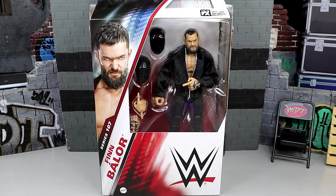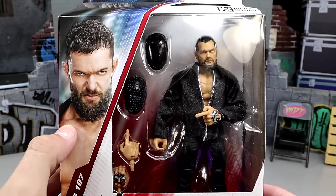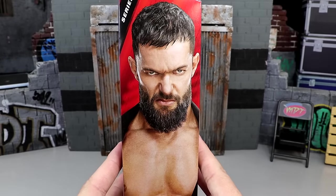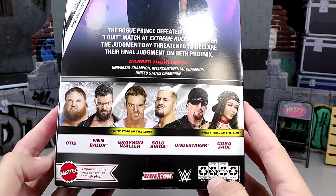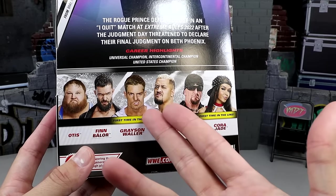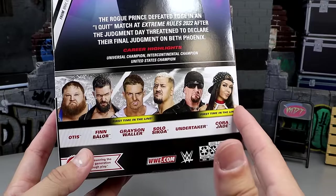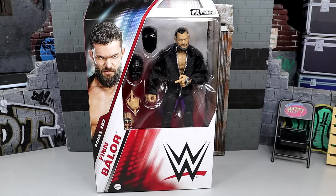I do hate that this figure came in later than our Top 25 WWE Elites of the Year — would this have made it on the list? We'll find out at the end of the video possibly. The rest of Elite 107 should be coming in very soon. But here it is — front viewing window, we do have Finn Balor right here. Handsome man looking good. Brand new packaging, Elite 107. On the back, you get an image of him wearing his mask, the bio, and the rest of the figures in the wave.